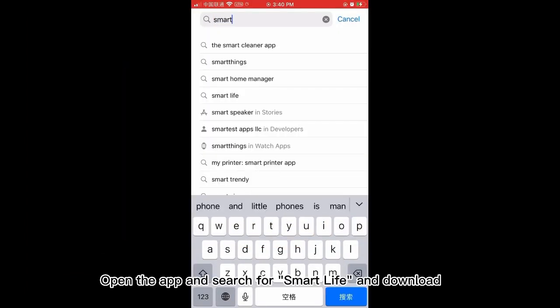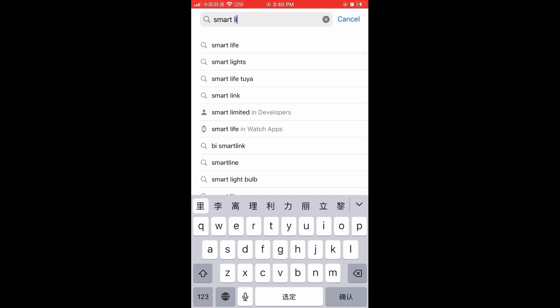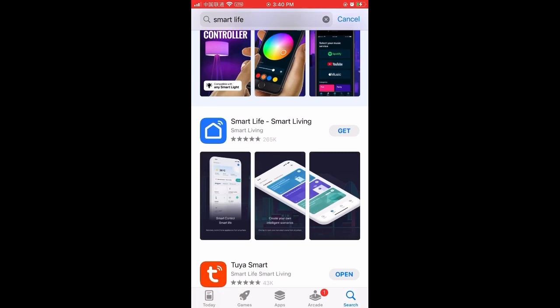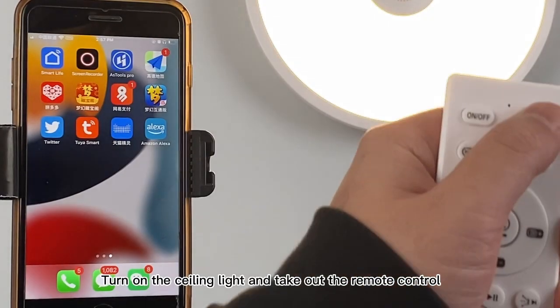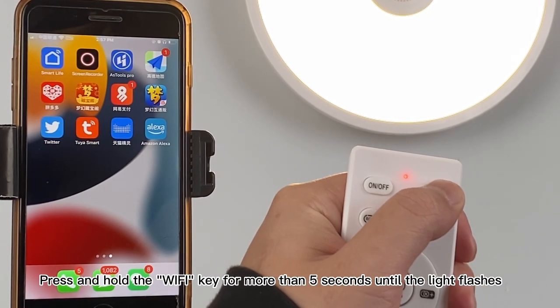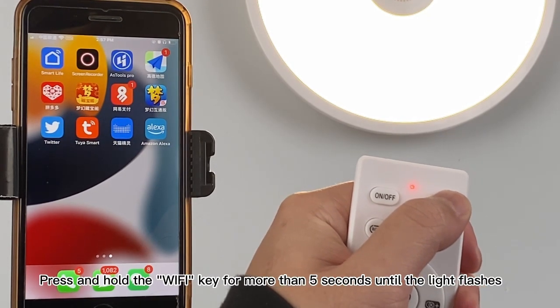Open the app and search for Smart Life and download. Turn on the ceiling light and take out the remote control. Press and hold the Wi-Fi key for more than 5 seconds until the light flashes.